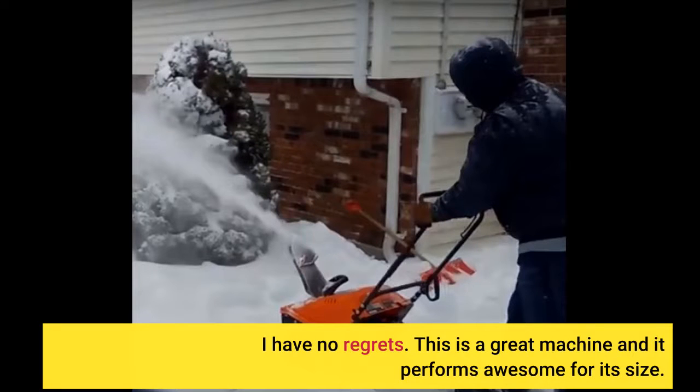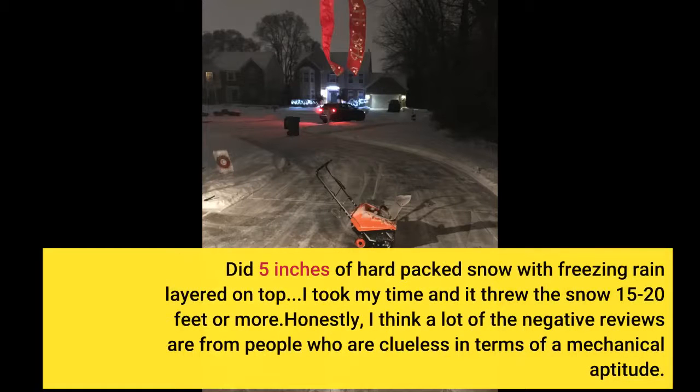This is a great machine and it performs awesome for its size. It handled 5 inches of hard-packed snow with freezing rain layered on top. I took my time and it threw the snow 15 to 20 feet or more.